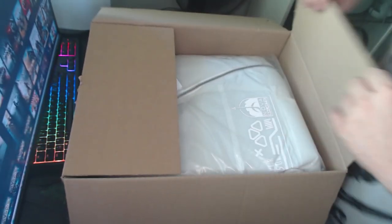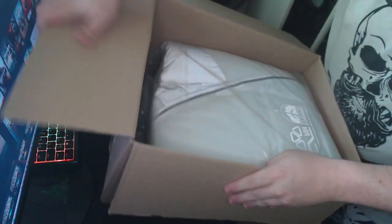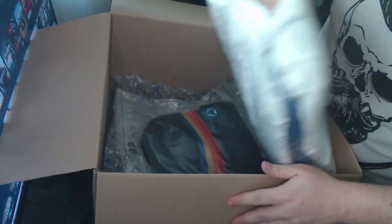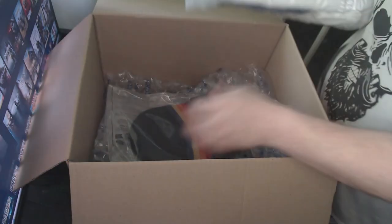I really liked how it is packed — it's very compact, it's well folded, and it looks clean. The beanie is packed the same way, so let's keep checking it.